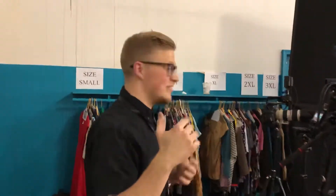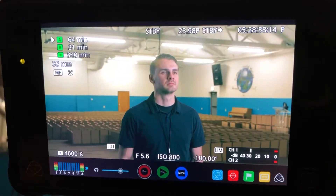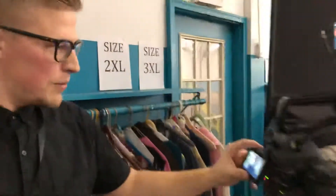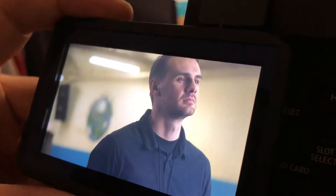I just wanted to give you a quick demo of the setup. Dimitri here is standing in. This is Camera A, and Camera B is the shot over here. We're using a C300 Mark II and a C100 as our two cameras.